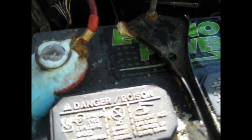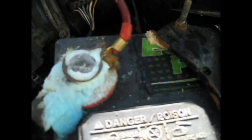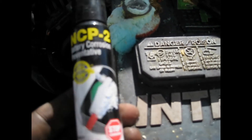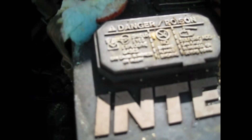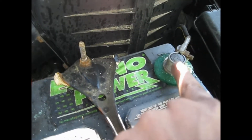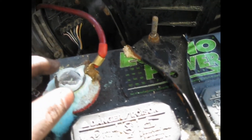I'm gonna clean this side and this side and spray some of this to prevent it from getting corroded again. Use this to clean it first. Disconnect your negative side and take it out, then disconnect the positive side.